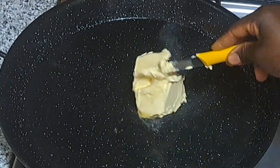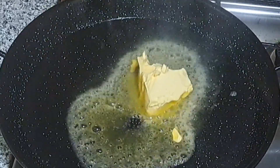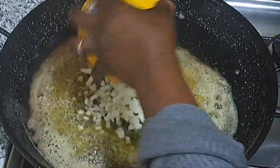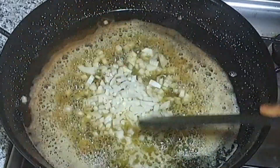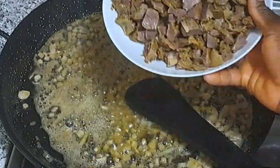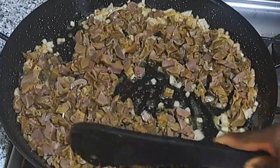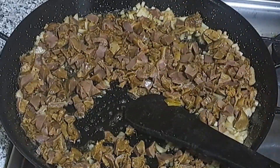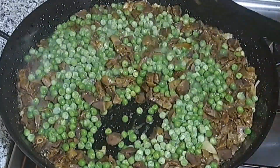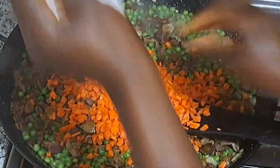I'll add the remaining vegetable oil and butter, and allow it to dissolve completely. I'll add the remaining chopped onions, then add the gizzard. I will allow this to fry or steam for about five to seven minutes. After that, I will add the green beans and the carrots.